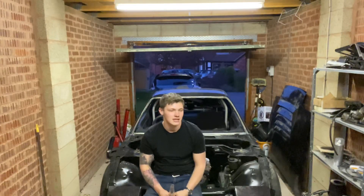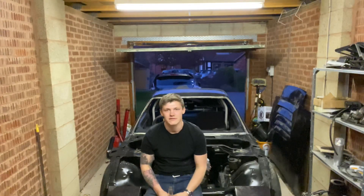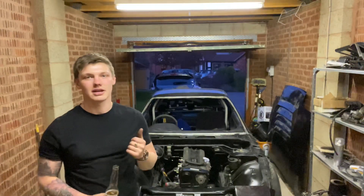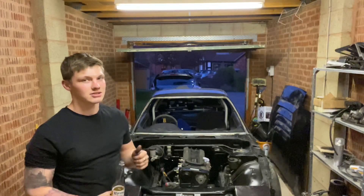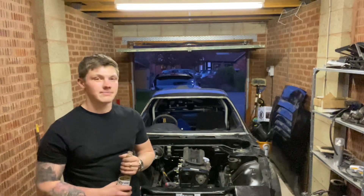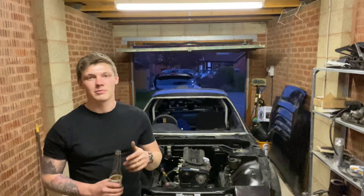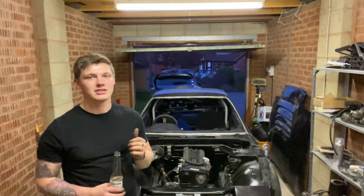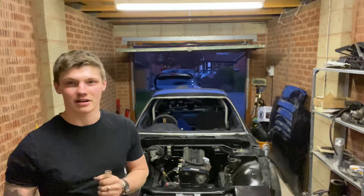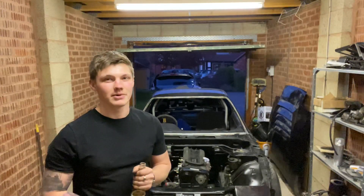That's it guys — head drain kit installed, engine back in, ready to go. The only other thing we'll have to take the gearbox mounts off for is the prop shaft when we get a one-piece made after lockdown. Other than that, the engine doesn't have to come out again. We can crack on getting the new exhaust manifold on, get the studs in, turbo inlet, radiator, intercooler — let's get ripping. Give it a like, comment, subscribe. Let us know what engine you'd put in an S13 — I'm RB all the way, Ben's LS. See you next time!